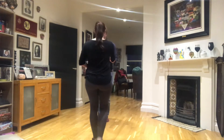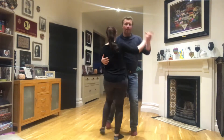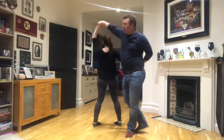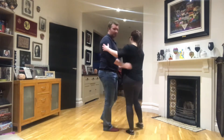We're going to do it again for you. A back step, one, two, three, four, back step, bump, bump, back. Do it one more time on this angle. A back step, one, two, three, four, back step, bump, bump, down, down.